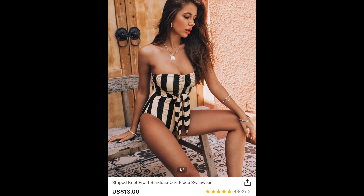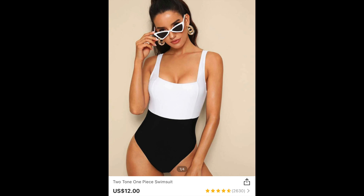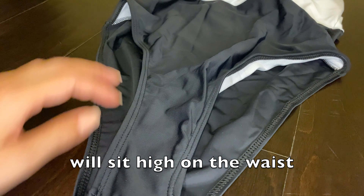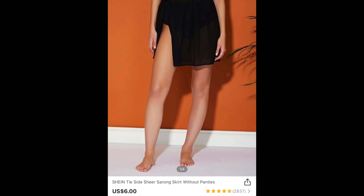I can't try these on for you guys because YouTube has different regulations now, so bathing suits and bras are a no-no. I think this is going to be really pretty when I go on vacation next week. Here's the second one — it's just a white and black one-piece, very simple, nothing exciting, but I think it's going to fit really well and be comfortable without any fuss. I did also pick up this cover-up; it is very sheer and I really like it. I grabbed it in a small because I didn't want it too big. The bathing suits are mediums, so keep that in mind.